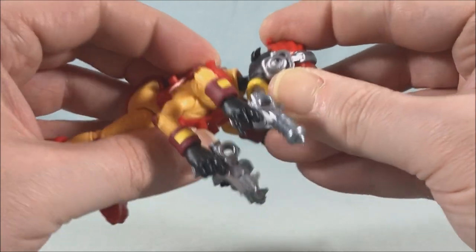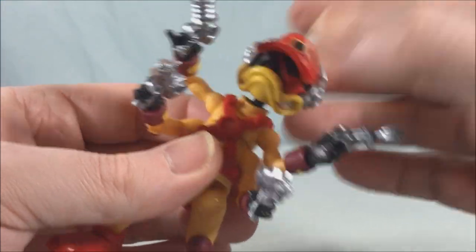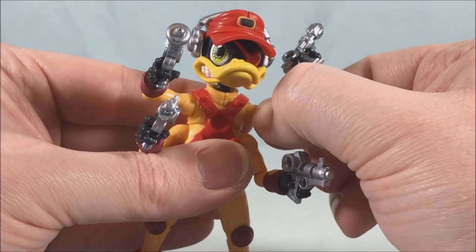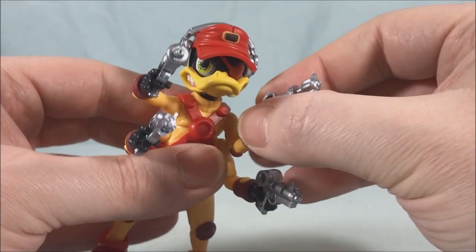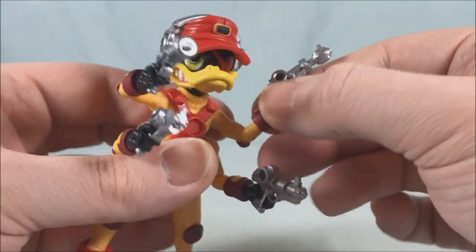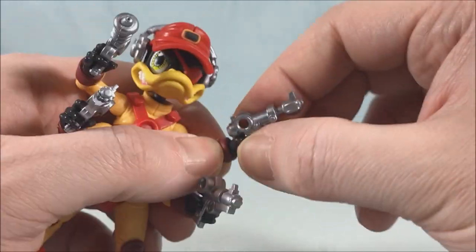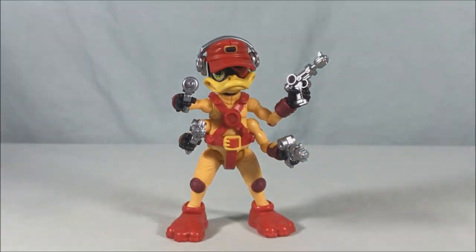For the shoulders you have a hinge — very tight on mine, really all the joints are very tight on this figure so just be careful. You have a hinge and rotation at the shoulder, then a hinge and rotation at the elbow, and then just a wrist swivel because the hands are pegs that you peg in.